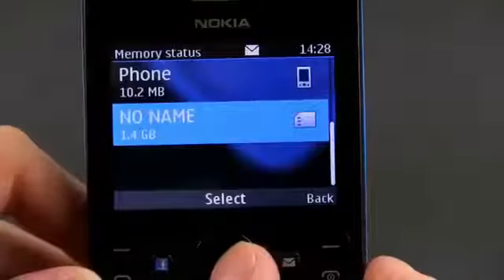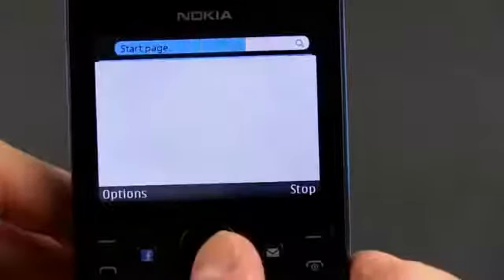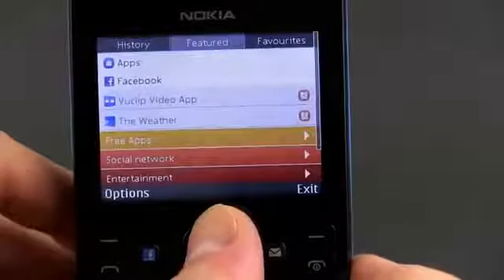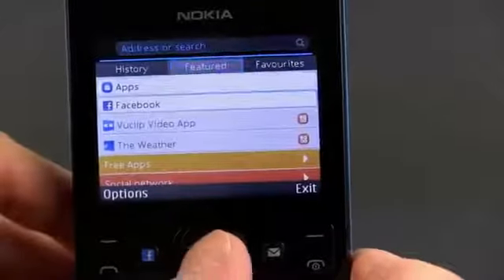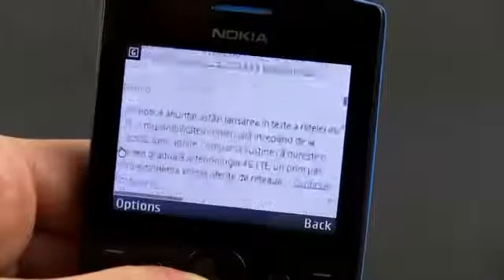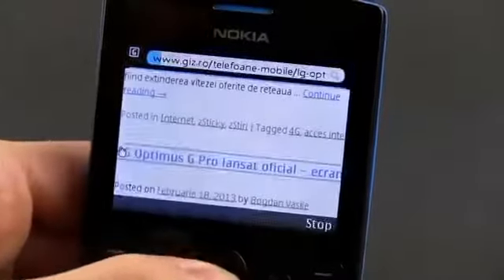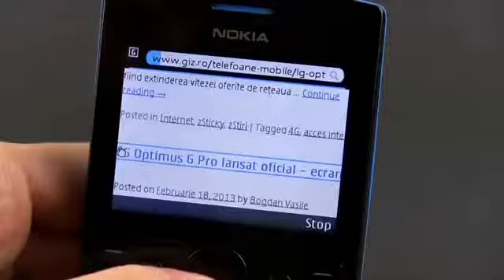The handset has limited internal storage but supports up to 32GB microSD cards, so there's plenty of space for your apps and content. The email manager is decent for this class and the Nokia Express Browser with Flash and JavaScript support is not that bad either. However, there's one thing you're going to find extremely annoying when trying to browse or download stuff from the store — the Nokia Asha 205 lacks both Wi-Fi and 3G connectivity.